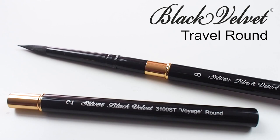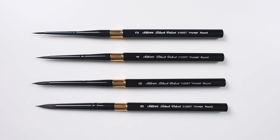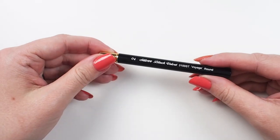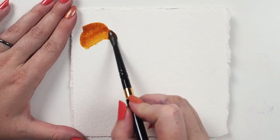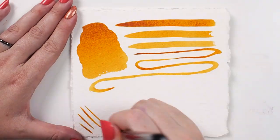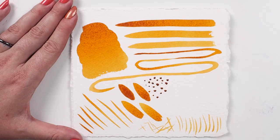The Silver Black Velvet travel round is the ideal brush for the artist on the go. It has the same blend of filaments as the regular Black Velvet series. The difference is there's a gold-plated brass fitting in the middle where the handle separates — the head of the brush tucks into the handle for safe storage. It's made with an anodized aluminum rather than wood for added durability, and the weight of the brush is well balanced for a comfortable painting experience.